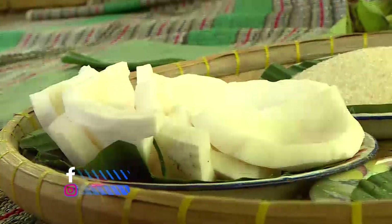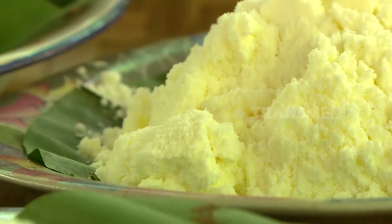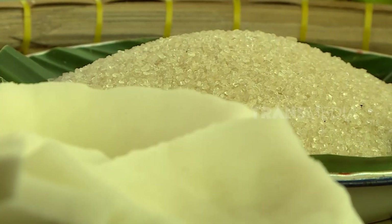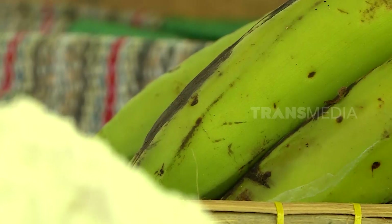Bahan-bahannya cukup sederhana dan mudah. Ada tepung terigu, tepung jagung, kunyit, dan pandan sebagai pewarna alami. Ada juga kelapa dan gula merah sebagai campurannya. Ojo lali, pisangnya pakai pisang yang setengah mateng ya.